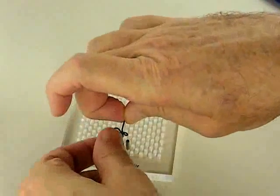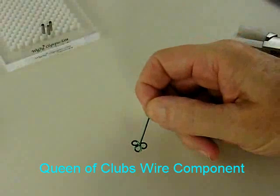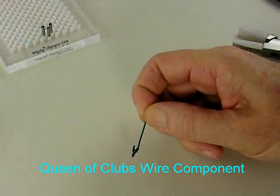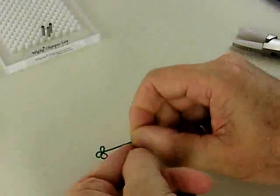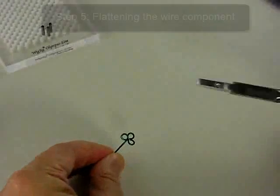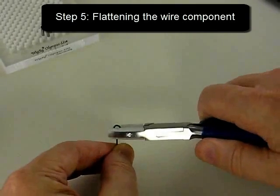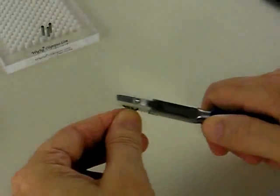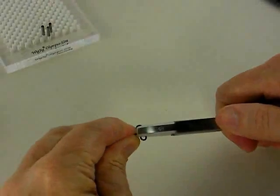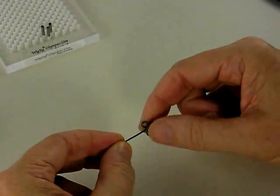We call this wire component the Queen of Clubs. It comes off the jig looking like this — it's a little three-dimensional, so it's not quite ready. I need to flatten that wire component using my nylon jaw pliers, squeezing it in a couple of different orientations until the piece flattens. Now you can see it's a lot flatter.